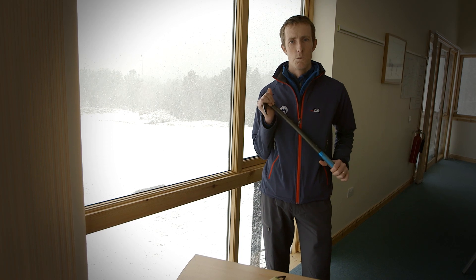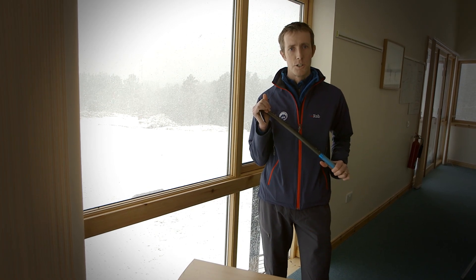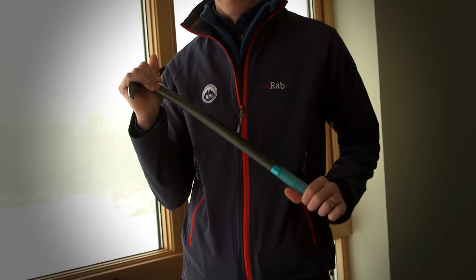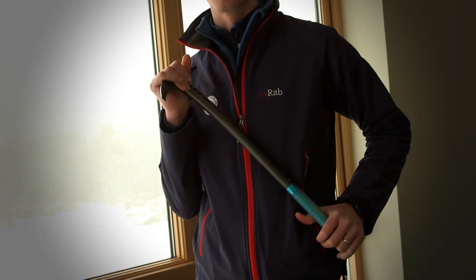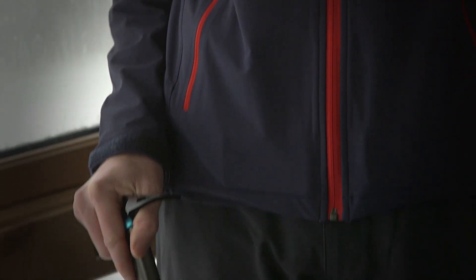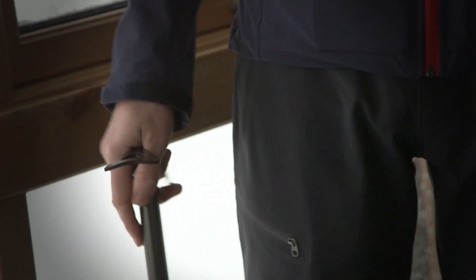I look for something where I can get into a rest position, covering my hand over the top of the pick, with my hand covering the spike and the axe across my body. Or in terms of when I'm holding it, I'm looking for something that's going to give me support on the mountain, like a walking stick.